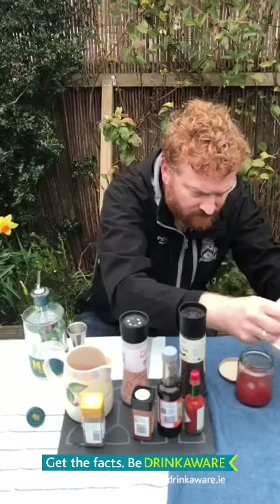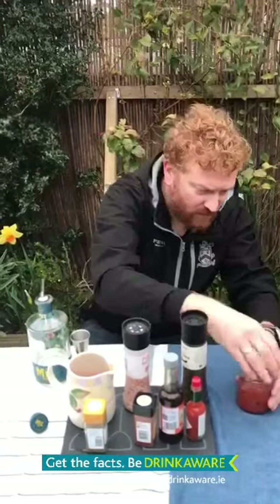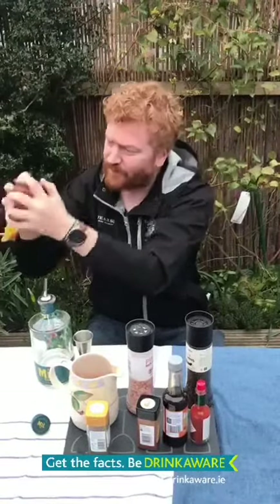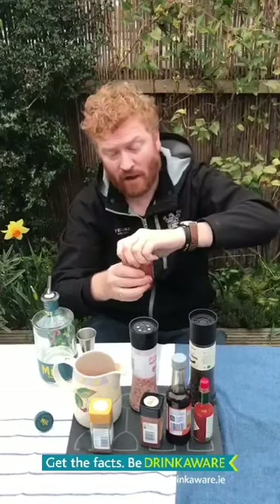Fill it right up to the top, then we put our lid on nice and tight and give it a shake. If you want, that's ready to drink right now, or you can strain it into another jar and store it in the fridge overnight. Cheers!